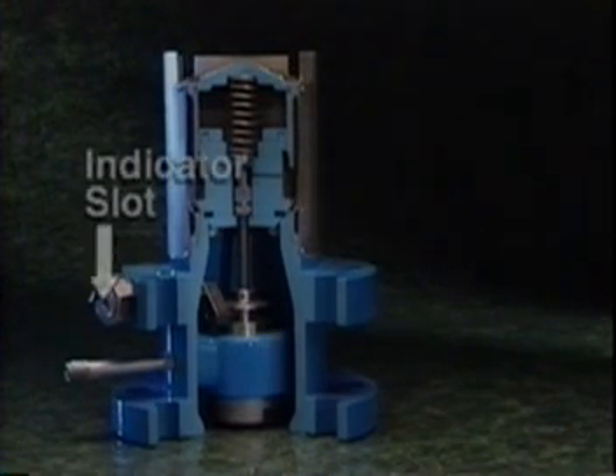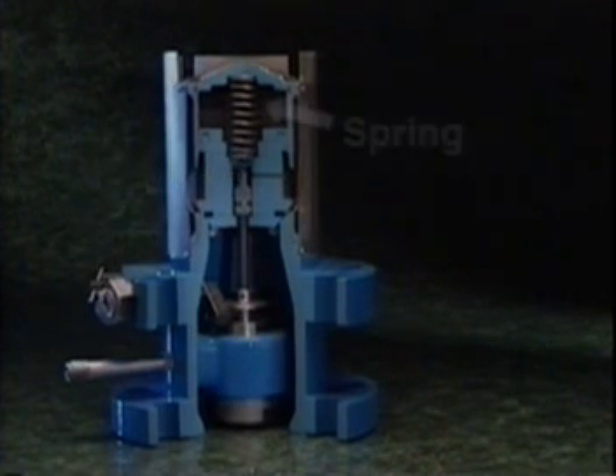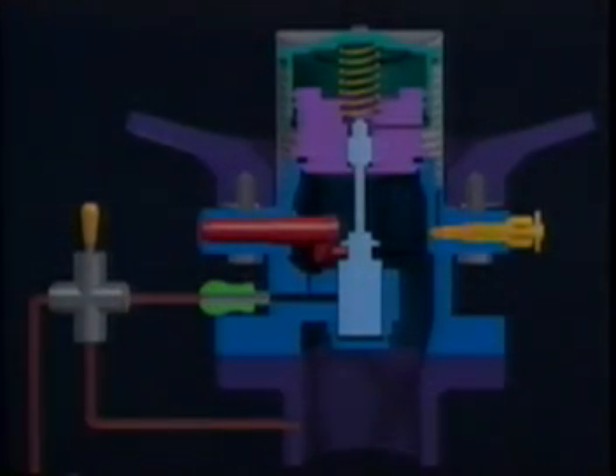An indicator slot shows the position of the stem. A horizontal reading, as seen here, indicates the stem is in the closed position; a vertical reading would indicate it is open. A spring provides the closing force on the piston and stem. In a typical installation, the Flowmatic is installed in the bottom of the container, with the pump mounted directly to the outlet. A one-quarter inch line connects the discharge side of the pump with the Flowmatic via a three-way valve, which is normally left open. The three-way valve is also connected to the suction side of the pump.